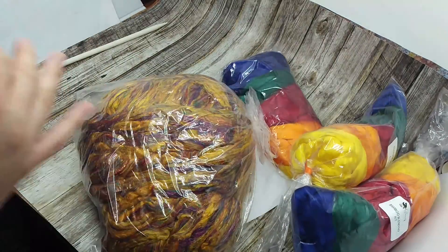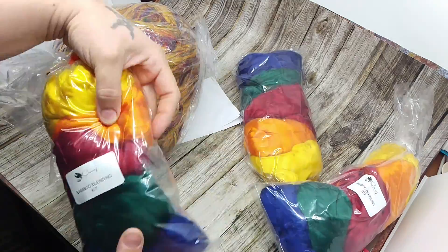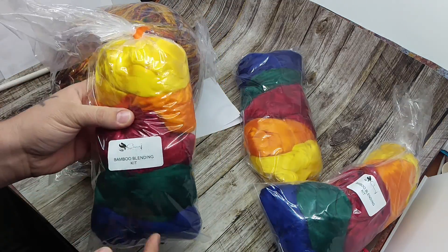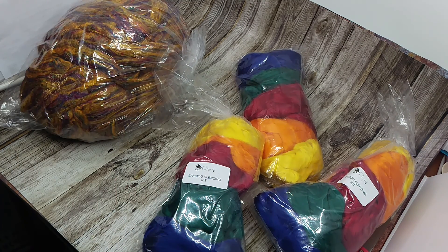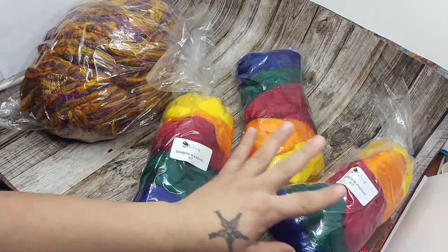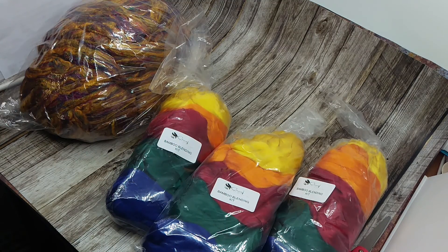So now I remember — I bought three of her bamboo blending kits. I think they're five or six ounces, so each one is five ounces. I bought three of those — just little pops of color. I love putting those in a batt and stuff.